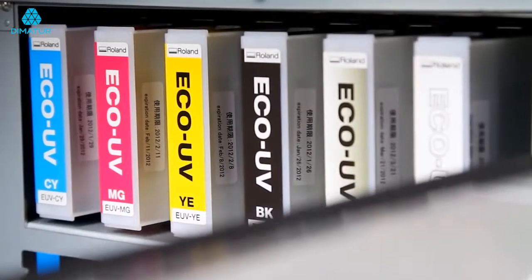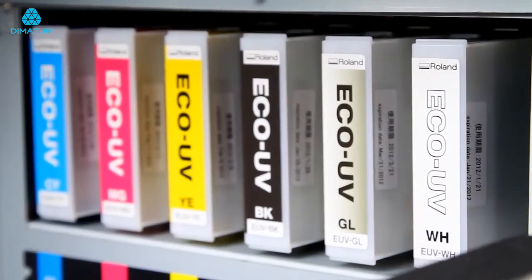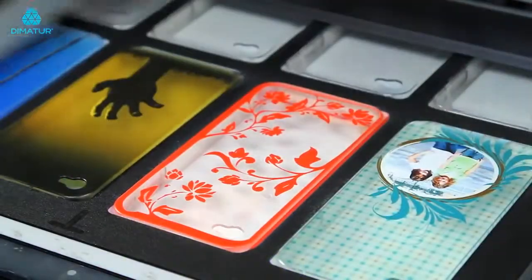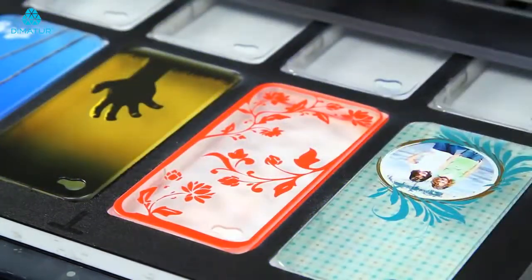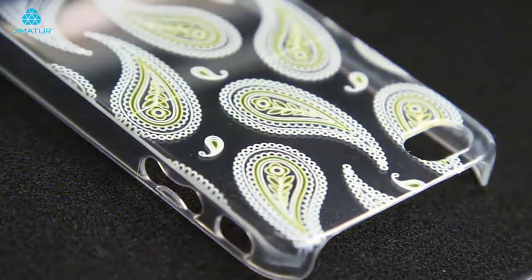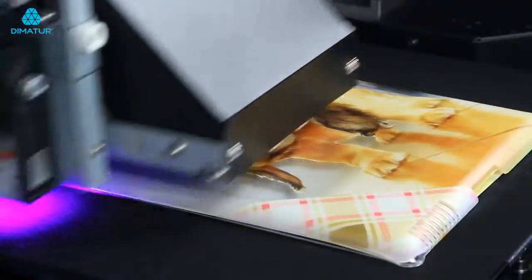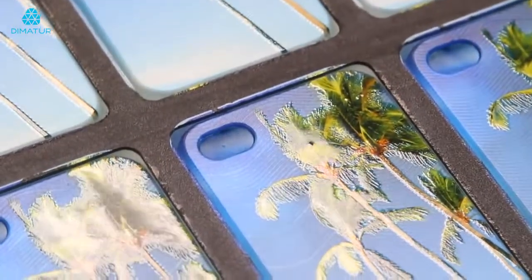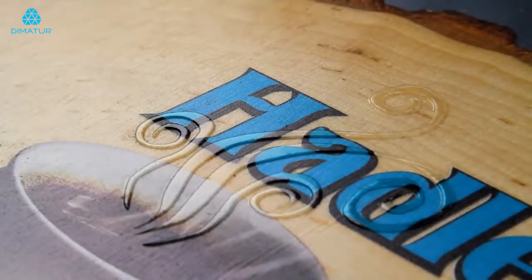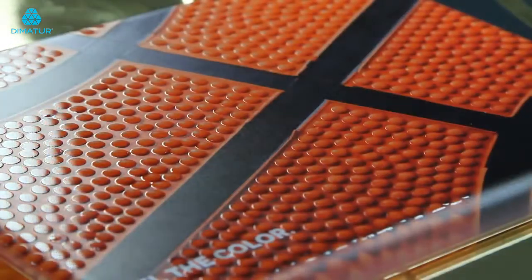The LEF-12 prints in vibrant CMYK plus white plus clear. Instant curing eco-UV ink provides high-density color and exceptional image quality print after print. Eco-UV white ink can be used as a spot color or as a flood to help full color images pop on dark or transparent materials. Eco-UV clear ink adds remarkably rich special effects ranging from matte and high-gloss finishes to custom 3D textures and embossed effects.